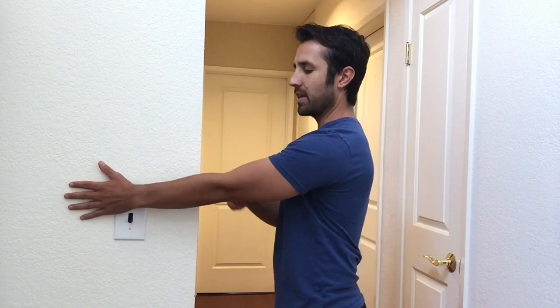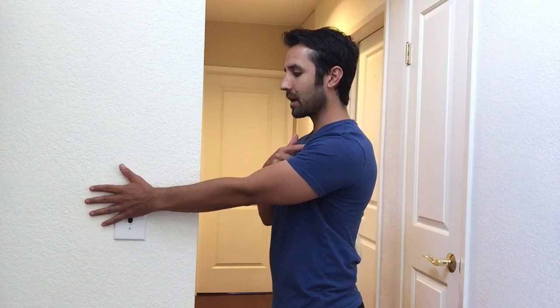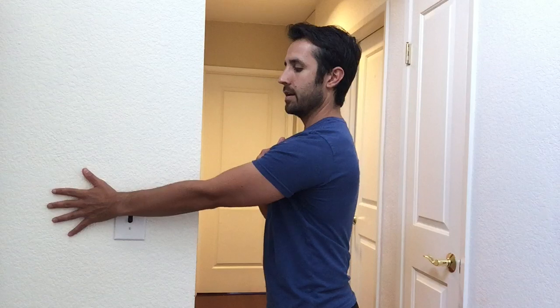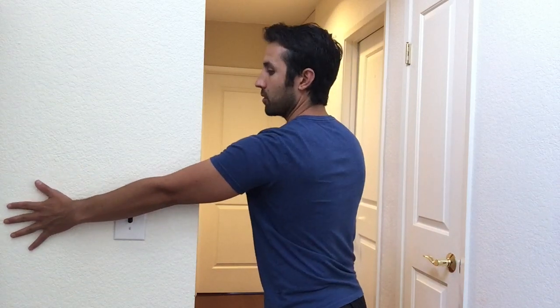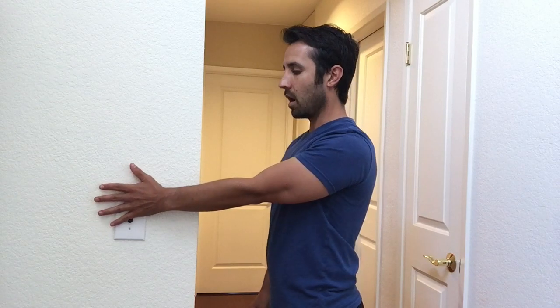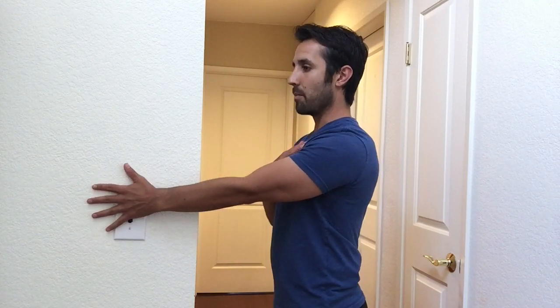arm against the wall, keeping that elbow straight, you're going to bring that shoulder back, just pulling it back as far as you can go and then pushing it forward as far as you can reach out without rotating your body. You may only be able to achieve a small amount of degrees in the beginning, but you'll eventually get more and more motion.